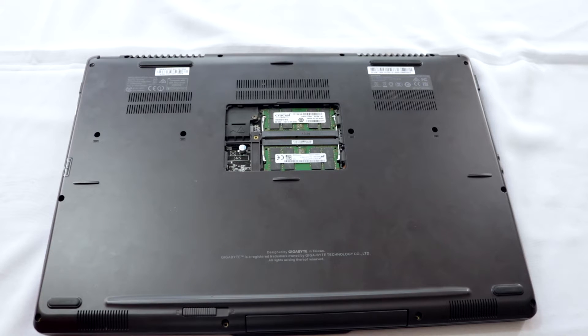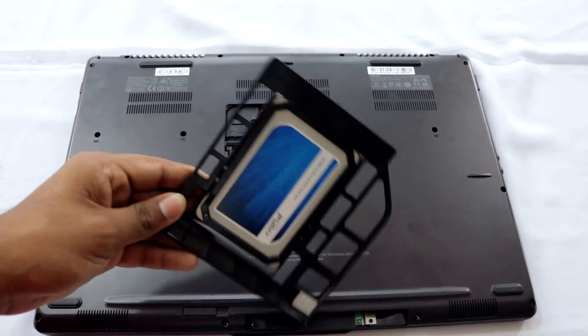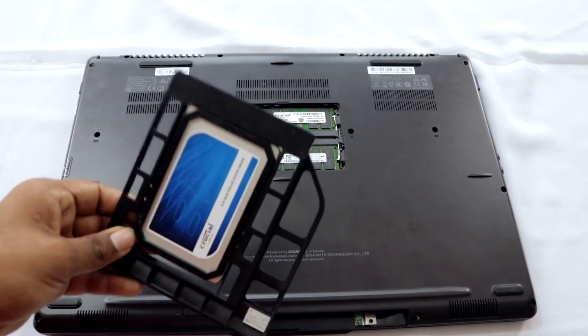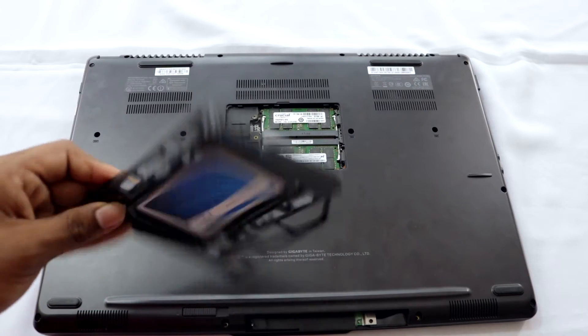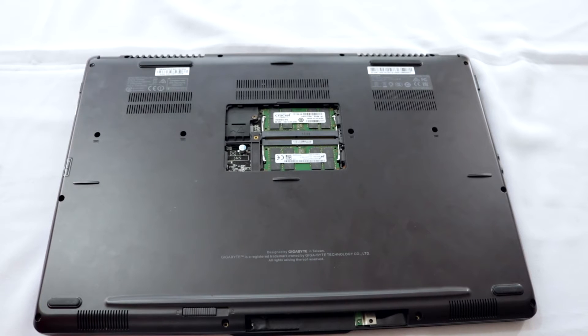I have to remove the SSD caddy as well. Mine is a swappable slot, so I can put either the SSD or the optical disk drive — either will be fine. I'll keep that aside, but one more important thing before fully lifting the panel.